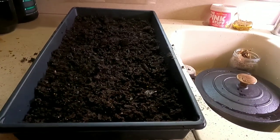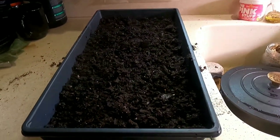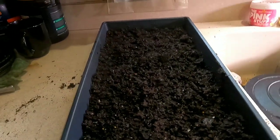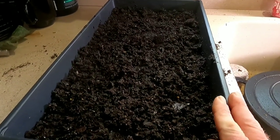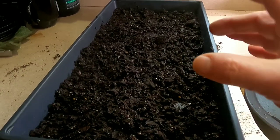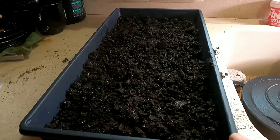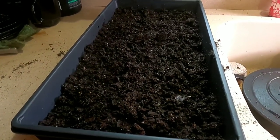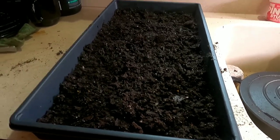People have been asking me if this new method works better, and I'll be honest — I've never done it before. The way you do it is you take a normal seedling tray, put soil in it that's damp — not soggy, not soaking wet, just damp — then you put sweet potatoes in it covered about halfway. Then you put this on a seedling heat mat, and that's what we're going to do.